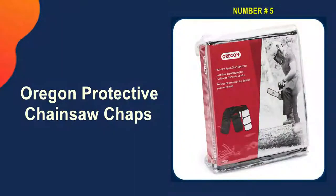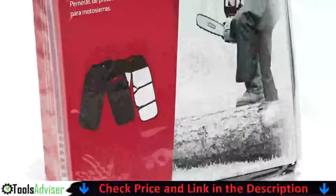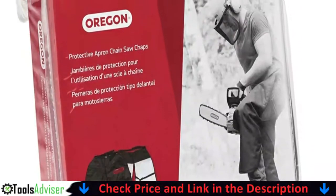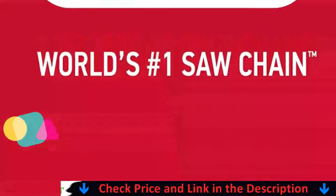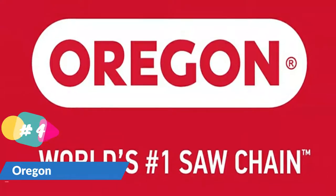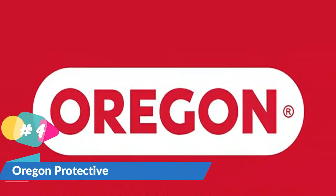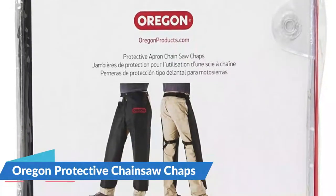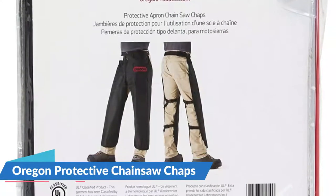Last in our list is the Oregon Protective Chainsaw Chaps. These open-back chaps meet ASTM regulations and, according to the manufacturer, are made from eight layers of breathable, warp-knit 600-denier Oxford shell nylon — they'll be able to stop a chainsaw. However, the open-back design won't protect the backs of your legs. No matter how tight you tighten the buckles, the straps will not stay in place and are continuously slipping out, loosening, and refusing to hold.